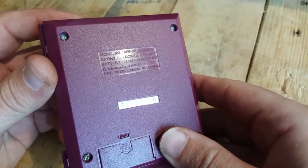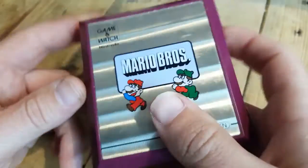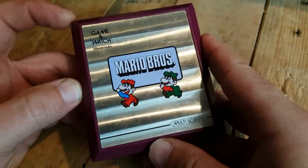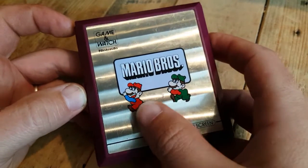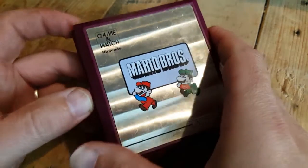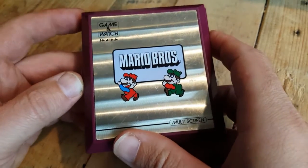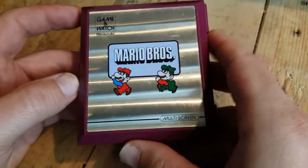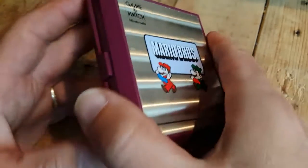The arcade was actually released after, and then the NES port — that we know. So this is really interesting because in this game we already have Mario and Luigi, but they're not plumbers. They're actually factory workers — I'll show you in a second.